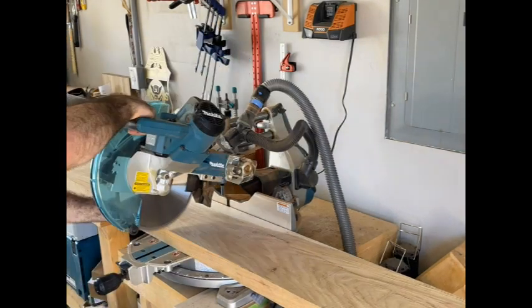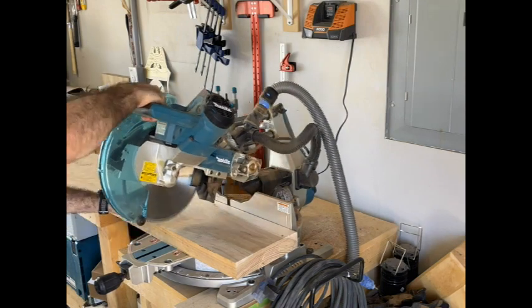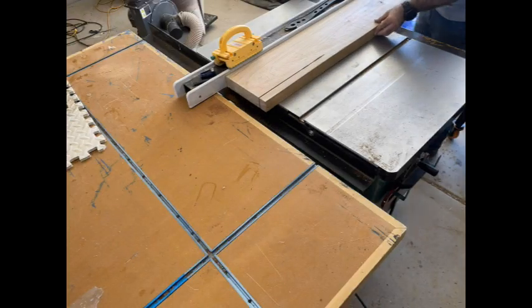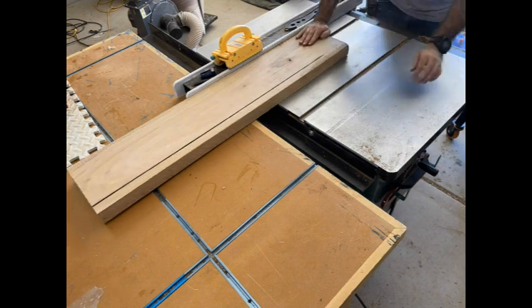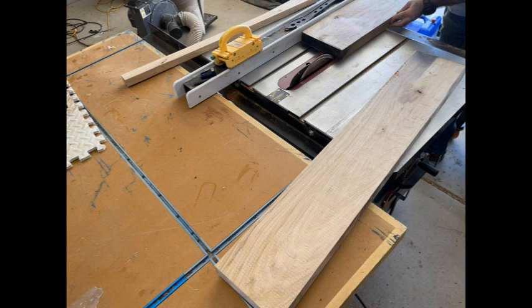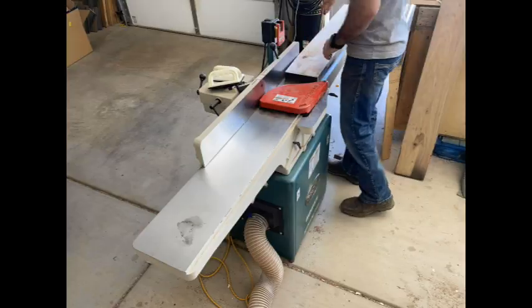Hey everyone, welcome back to the channel. Today we're going to build a bench for my house. It's going to be more of an experimental piece. I upload a shop sounds only version of the video, so if you hate the sound of my voice, go ahead and check it out. But anyway, let's get to it.